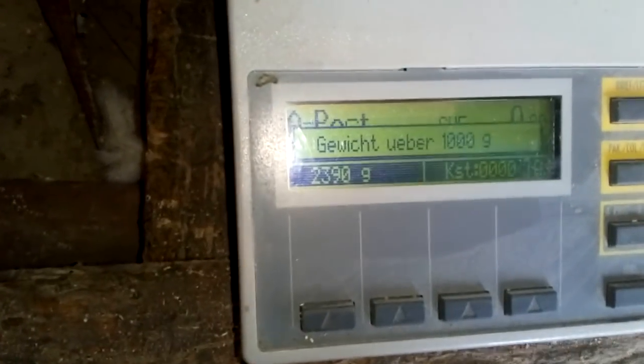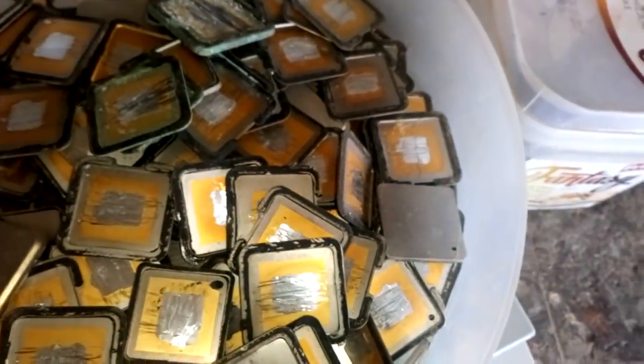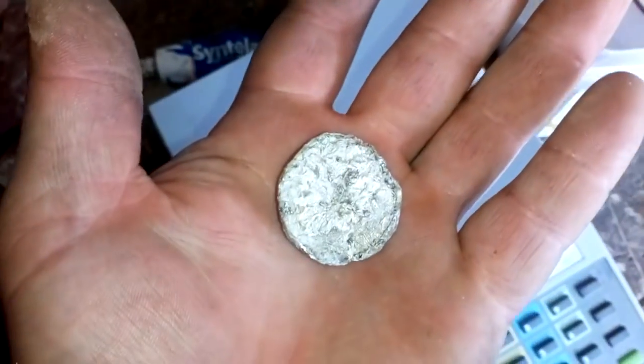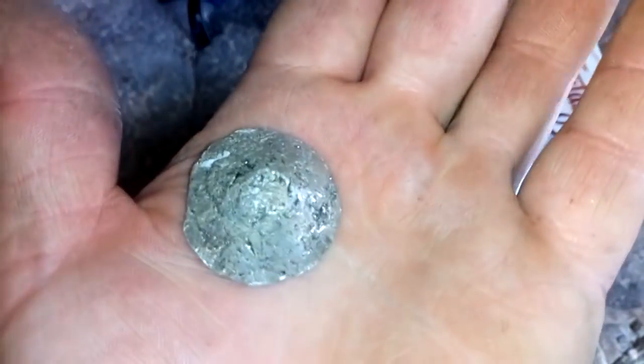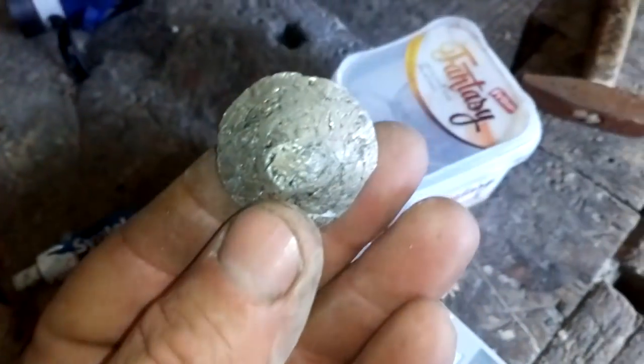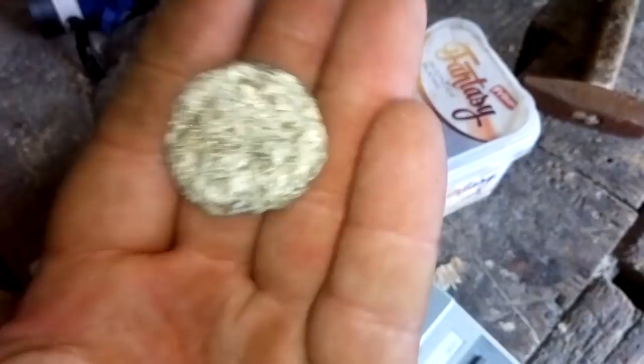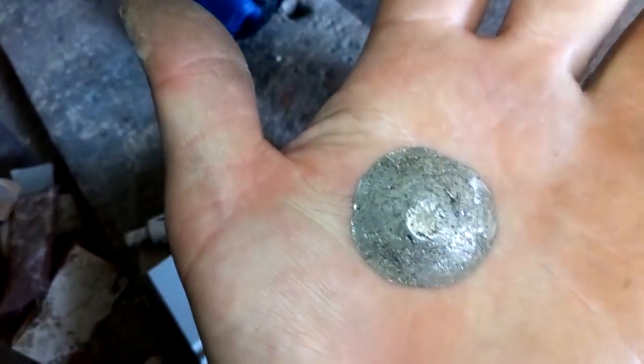24 grams from this amount of CPUs — almost 2.4 kilograms of heatsinks — we got 23 grams of indium. Looks very good, I love it. I'm gonna keep this and stockpile it for a couple of years, maybe. Who knows, maybe I'll get some serious money for this someday.